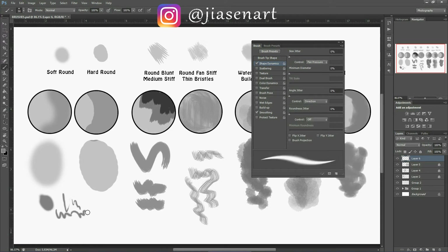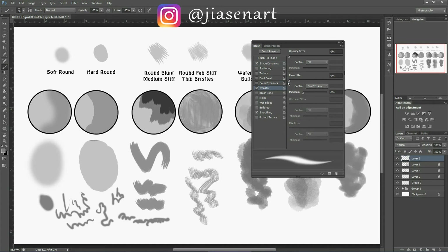When shape dynamics is off it looks uniform; with pen pressure on, the stroke responds to how hard you press on your tablet. This option only works if you have a tablet attached — it doesn't work with a mouse. Another option I use is transfer: under transfer I also turn on pen pressure, which controls the opacity of the paint. More pressure makes it darker, less pressure makes it lighter. I use these two configurations for sketching.